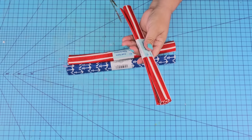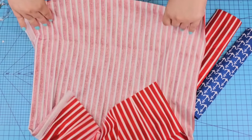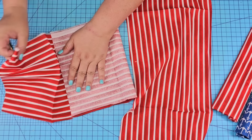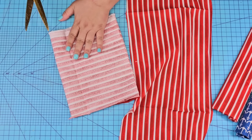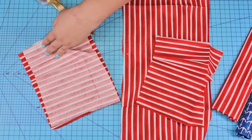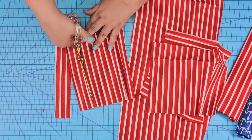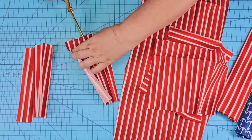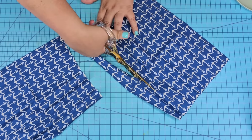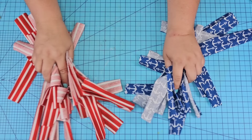For this next Dollar Tree DIY craft, we are going to take these red, white, and blue fabrics and open them up. I ended up not needing two of the red ones — one was sufficient. I'm going to cut it in half and start cutting the fabric in strips. I folded it in thirds first, but realized the strips were a little too short, so I folded it in half instead to make longer strips. I'll have some strips a little shorter than others, but it worked out. I'm going to do the same with the blue fabric, cutting them a little longer. When it's all done, you should have a ton of strips just like this.